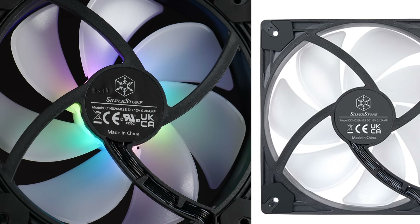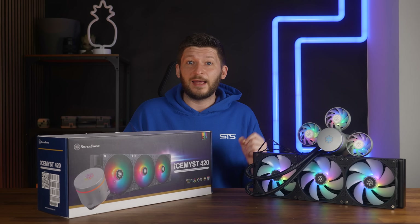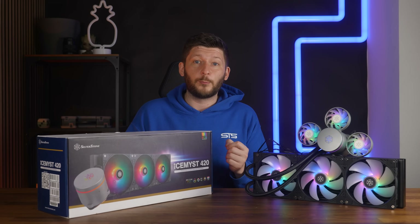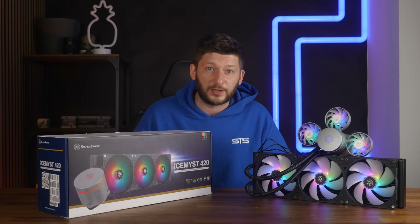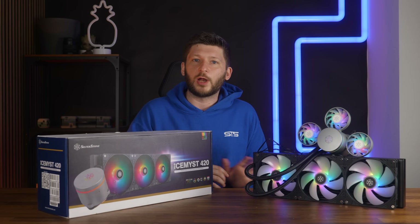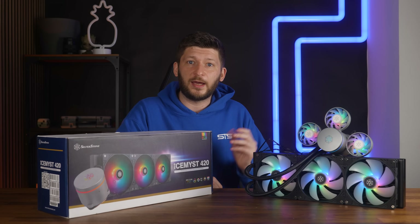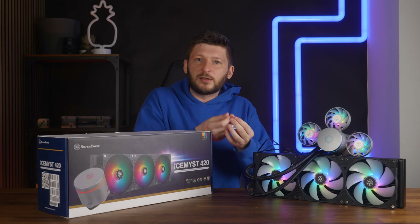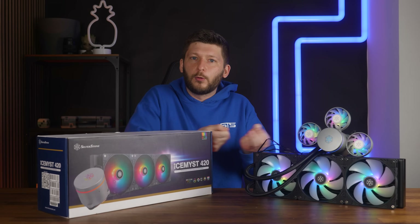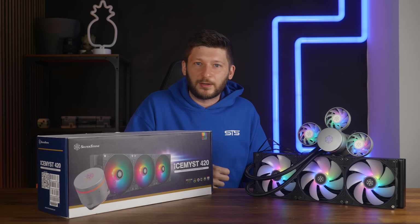The cool thing about these fans is how they are connected. We already had the Silverstone Shockforce, where you'd start with a regular 4-pin PWM and 3-pin ARGB connection, and then use a proprietary connection to daisy-chain from one fan to the next. The idea was good, but there was a separate cable for power and lighting, and the plugs were so small that you would break them relatively quickly because you can't grab hold of them — you'd just pull on the wire and after some installation attempts, you'd break it.